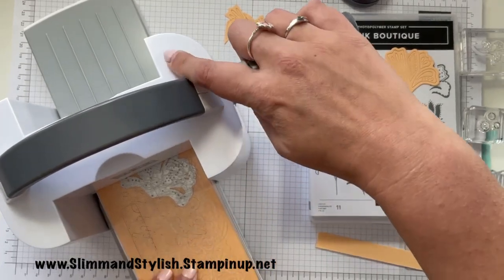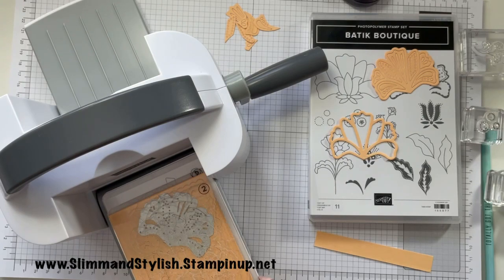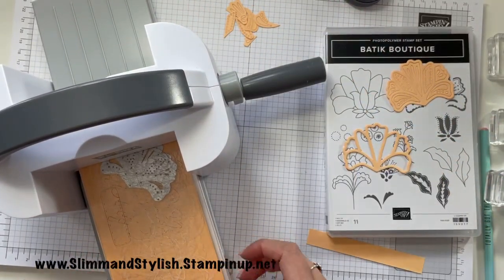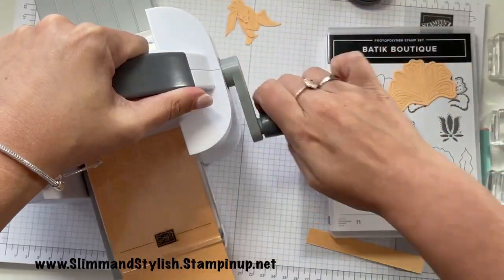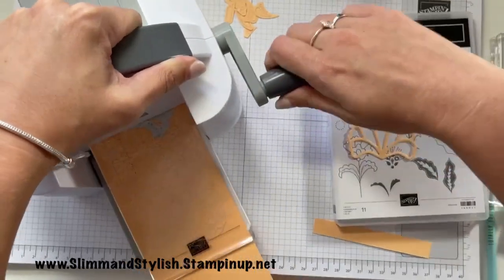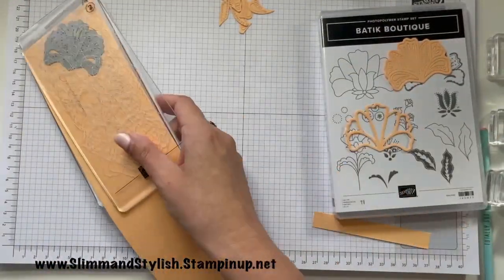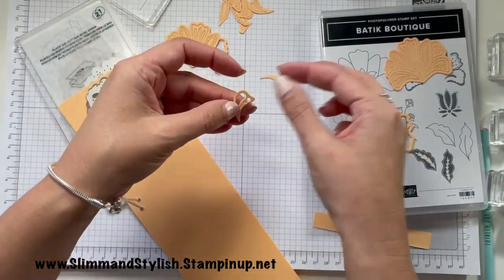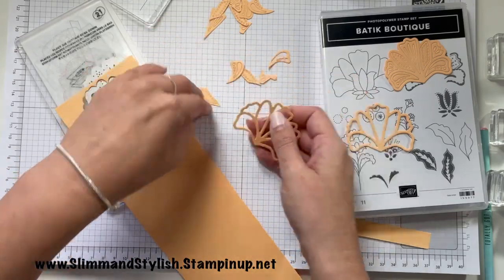What I mean by paper piercing is if I did this with, say, Smokey Slate as well and then did another one with Pool Party, they would look really nice together. You could put the insides of this back — so for instance you'd have the outline in one color and then you'd have this outline in a different color. So this would be your Smokey Slate and you'd pop it back inside there so you had different colors building up. That would look quite nice — it's not what I'm doing for this card, but that would look lovely if you did want to do that.